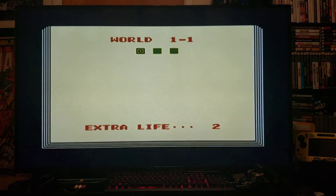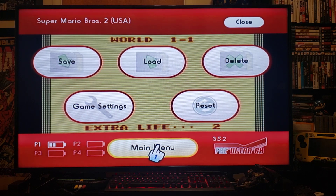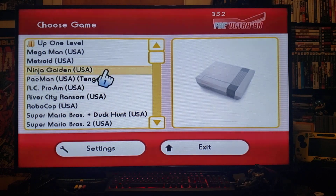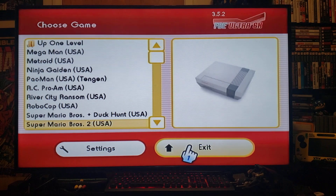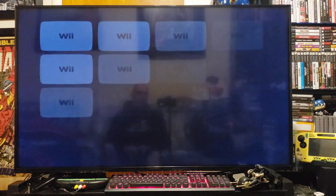Whenever you want to end the game, just press home, exit to the main menu, and there you go — it brings you back here so you can pick another game to play. Now to exit the emulator, just press exit and it brings you back to the Wii menu.